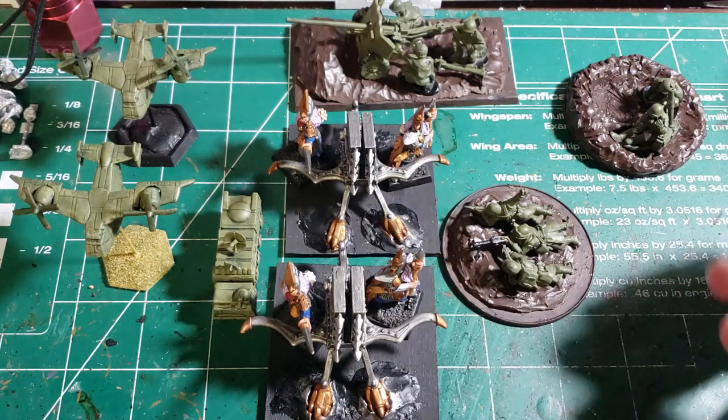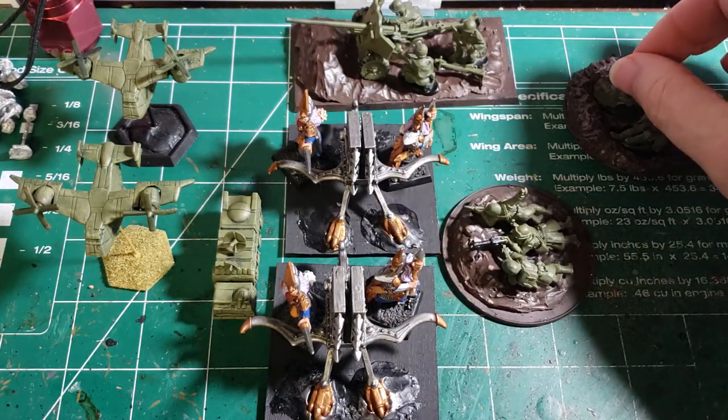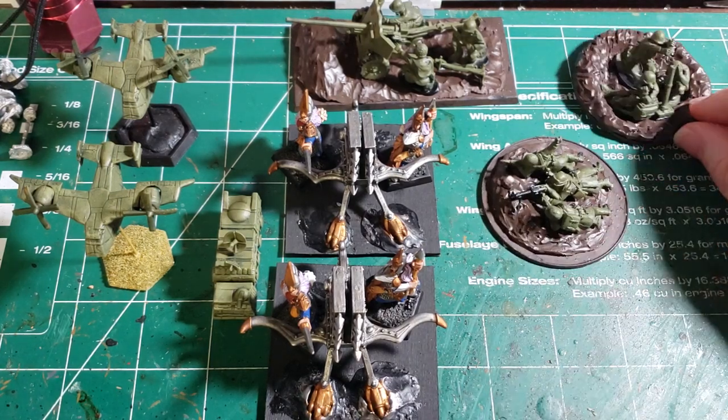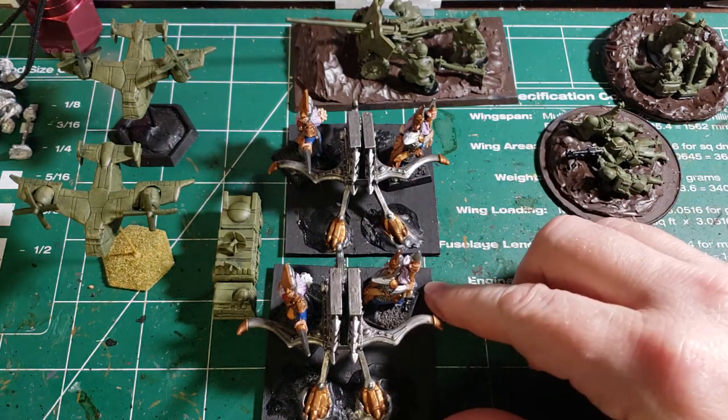They can easily come out — I haven't finished yet. Once I paint them, I'll glue them into their little respective bases. Same thing with the other ones here, they're all the same thing. Made a little base out of Sculpey Putty.